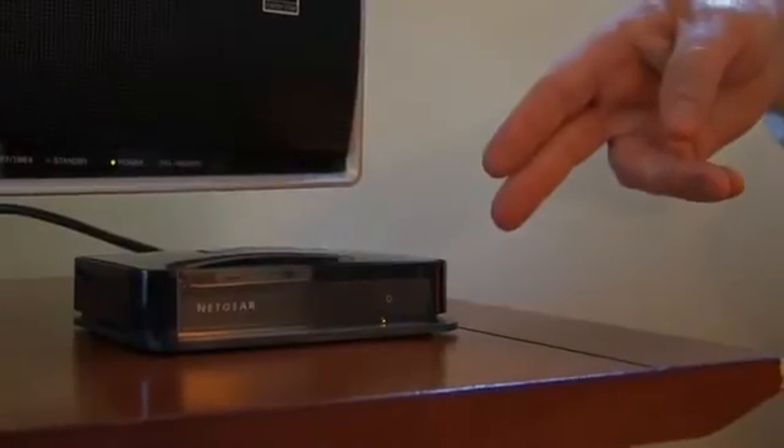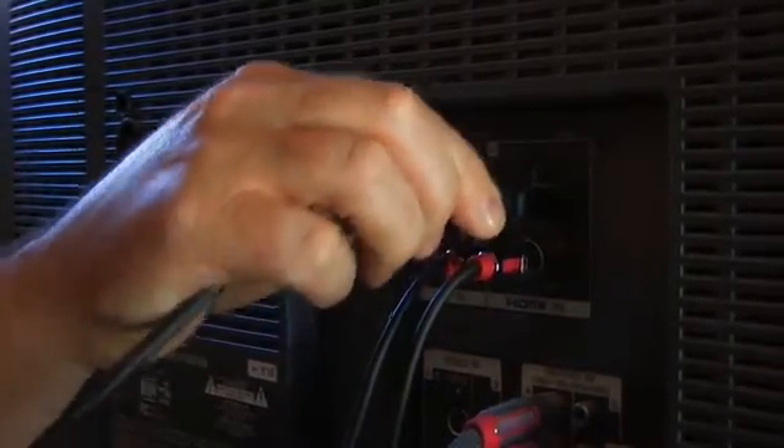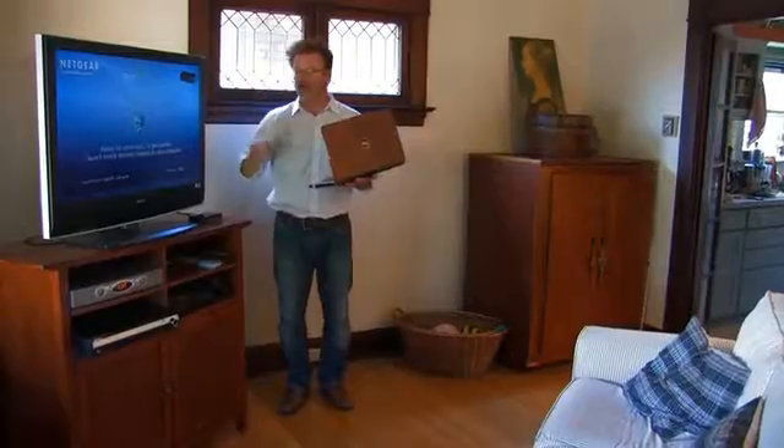So step one, I've got my Netgear adapter here, I've connected it up with my HDMI connector in the back, and I've got my new Core i5 system that comes with Intel Wireless Display installed.